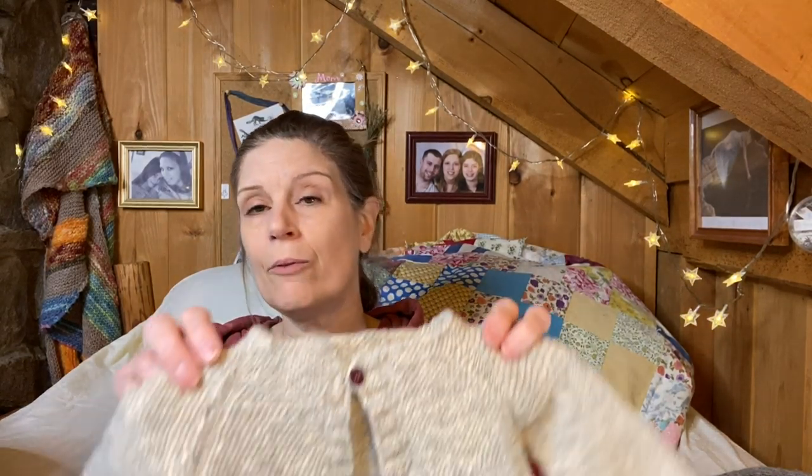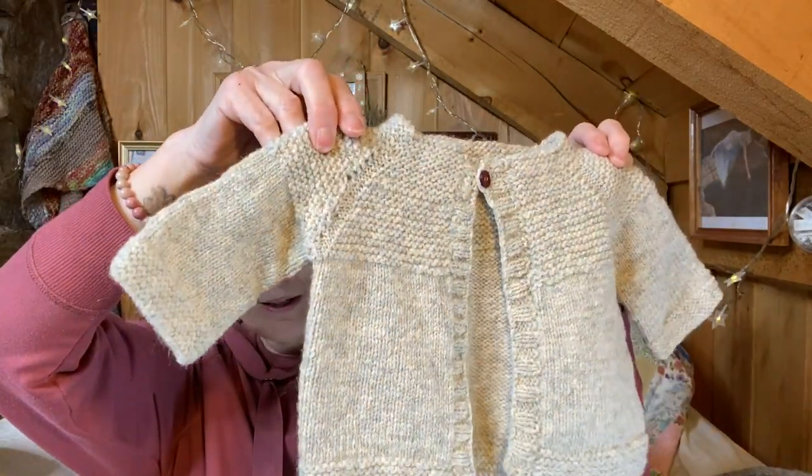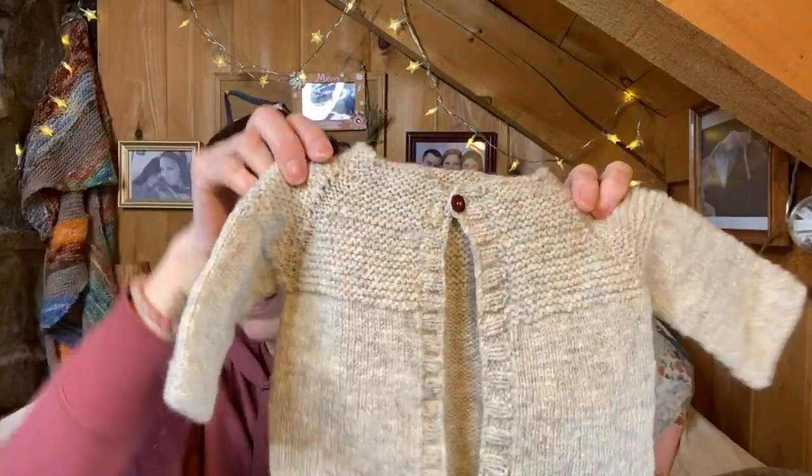I wanted to keep using more and more of it — and when I got my next Knit Crate box, it had the same yarn in a different color. Now I have it in green and in a peach color, which I'll show you in the next finished project. I didn't follow the pattern exactly — I changed it up a little — but mostly it's the pattern. I think it will fit a true newborn, and I was so happy with that.